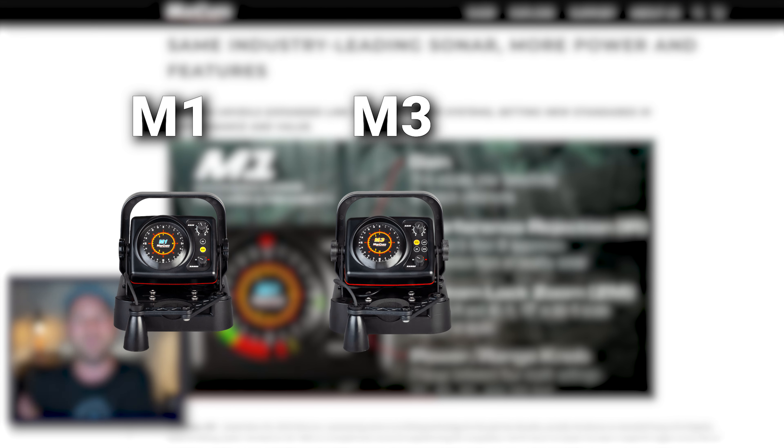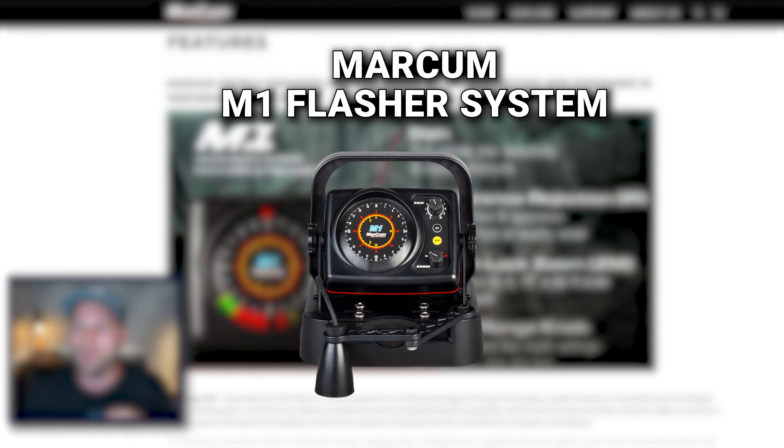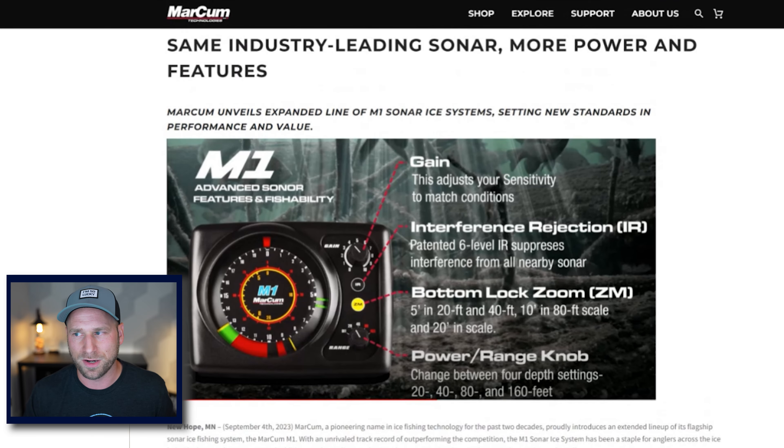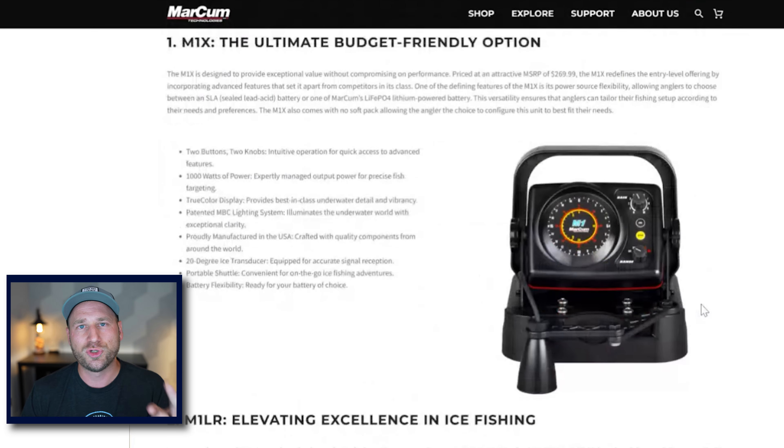The M1 is their introductory line, then it goes to M3, and then M5 after that. The M1 head unit itself — the actual chart plotter — nothing is different about it. So there are two new variations, which you're going to see are the same on the M3 and the M5.